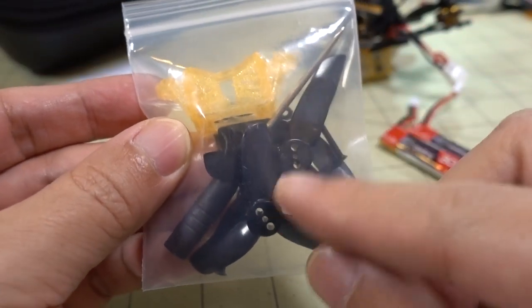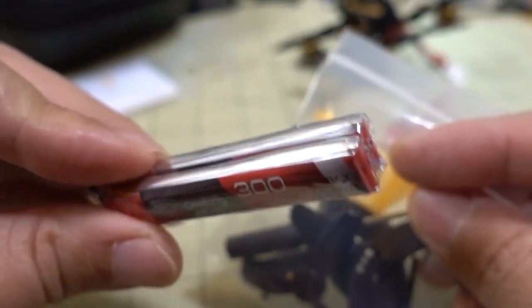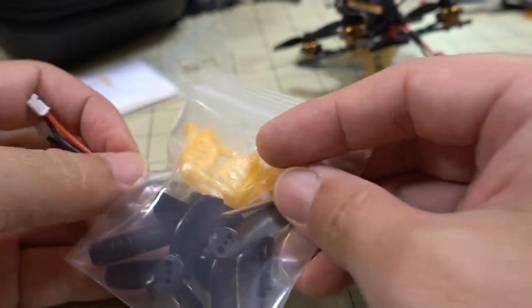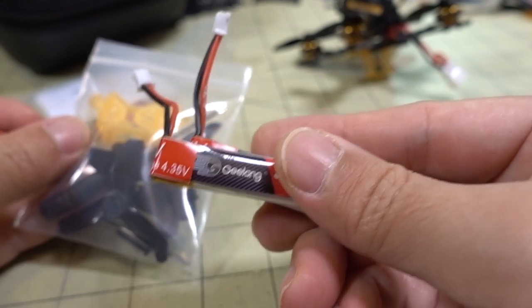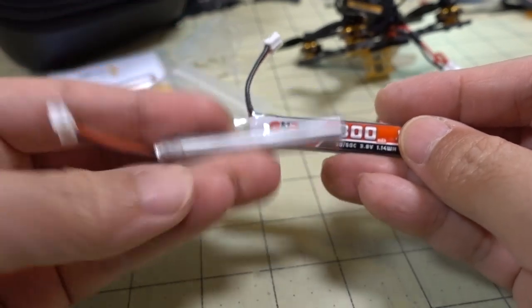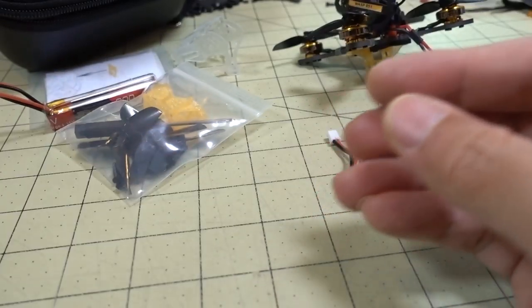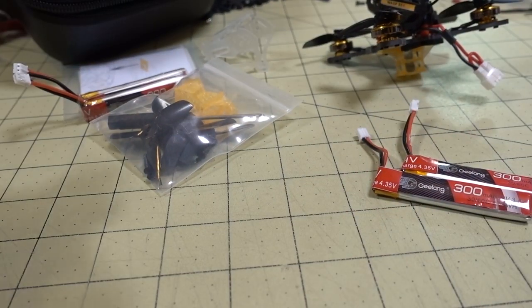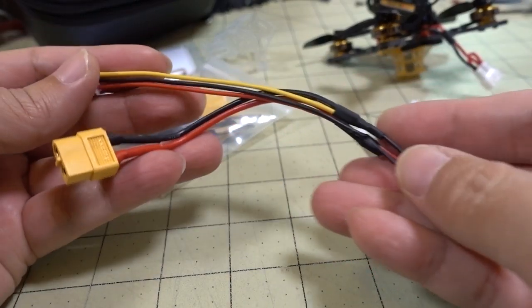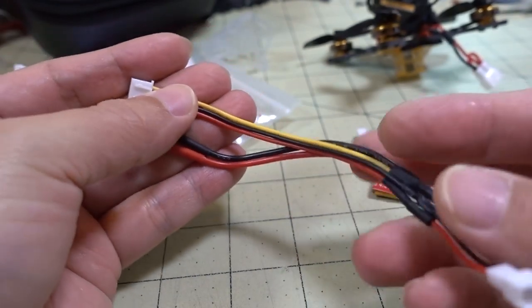You get a spare set of props as well as an extra battery holder, which I think is meant to hold the 2x1S battery configuration. I didn't test this configuration — it won't make much difference compared to the standard batteries. I also tried the GNB batteries. Lastly, you get a charging adapter that takes your 2x1S batteries and connects to a hobby-grade charger, making it look like a 2S LiPo.